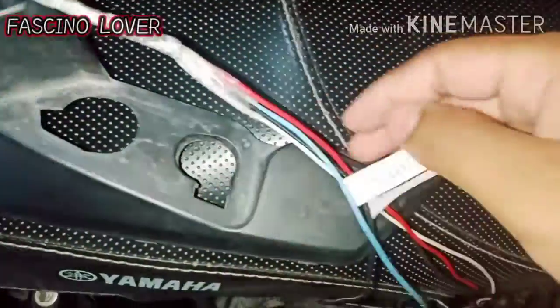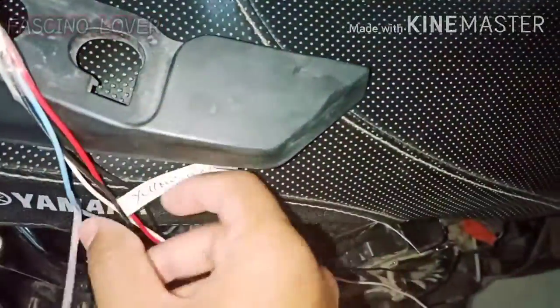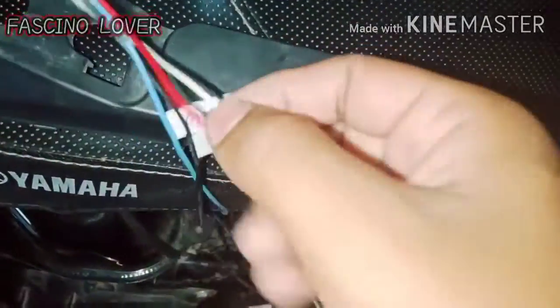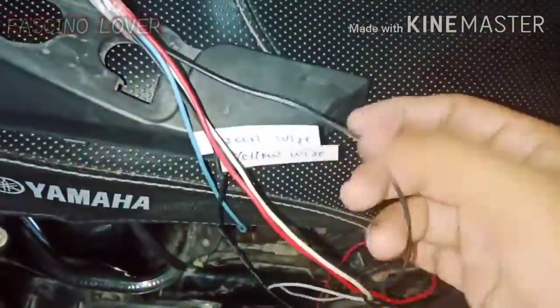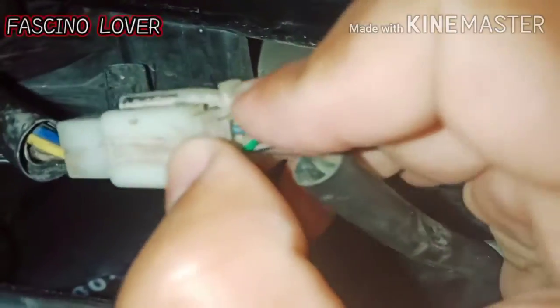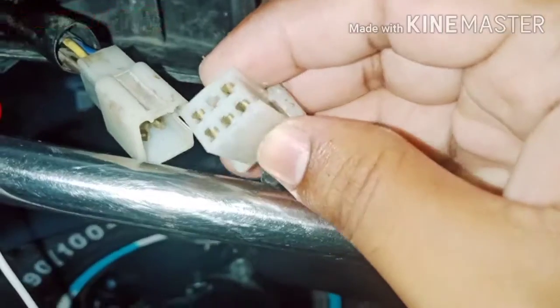This is the extended wire. This is the blue wire, green wire — I have written them down. And the yellow wire I have also noted. This is the red, black and white wire. We will put the connector in the back and press it to open — it has 5 wires connecting to 5 wires.